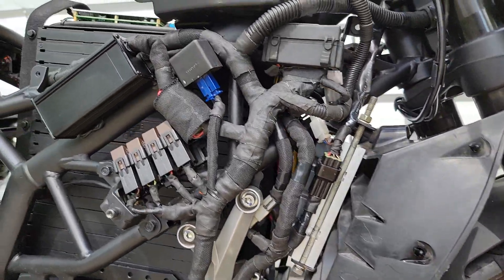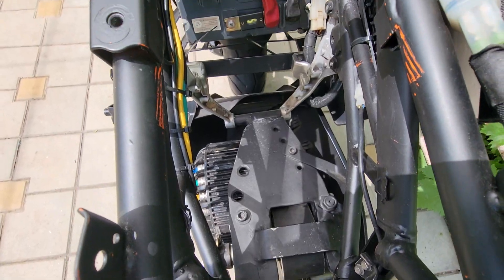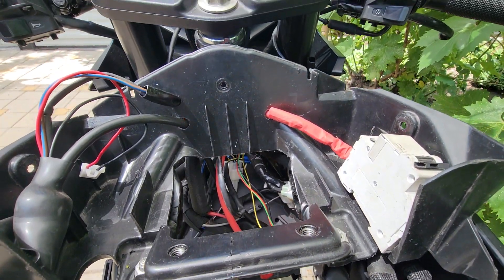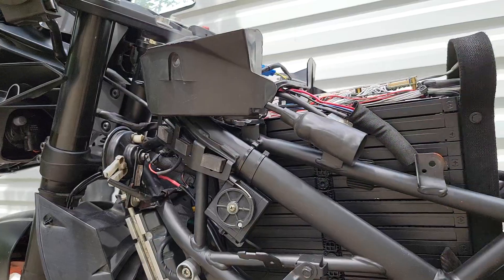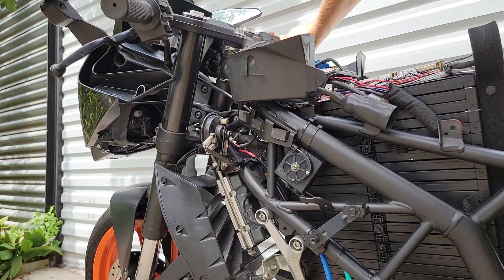A DC-DC converter was installed, along with headlight relays and turn signal relay. Instead of the original throttle, I used a speed change unit convenient for mounting on the frame.